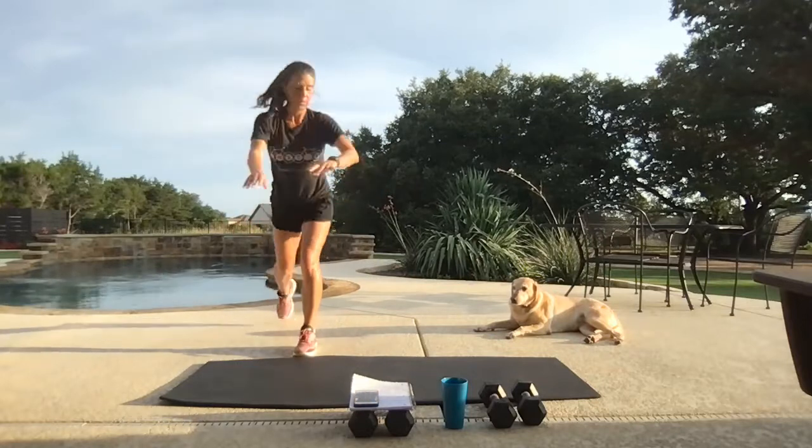Bear crawl position — forward for four, backwards for four. Knees up underneath you, body stays level. Try to keep that rear lowered.